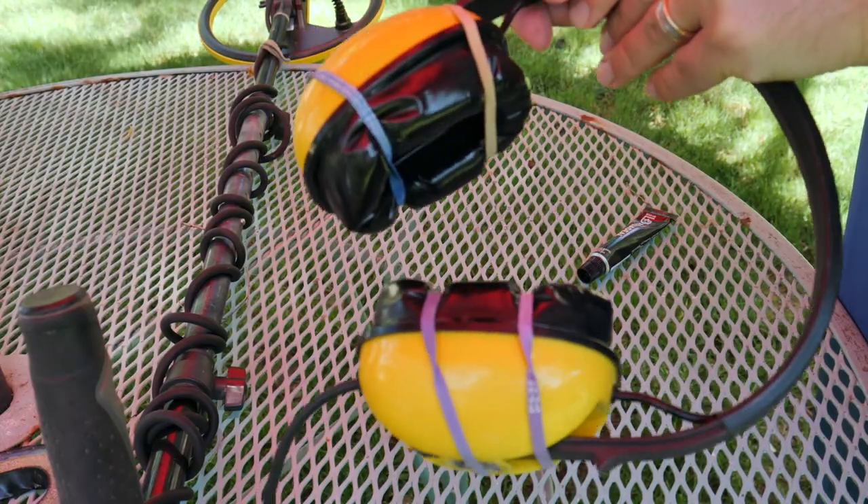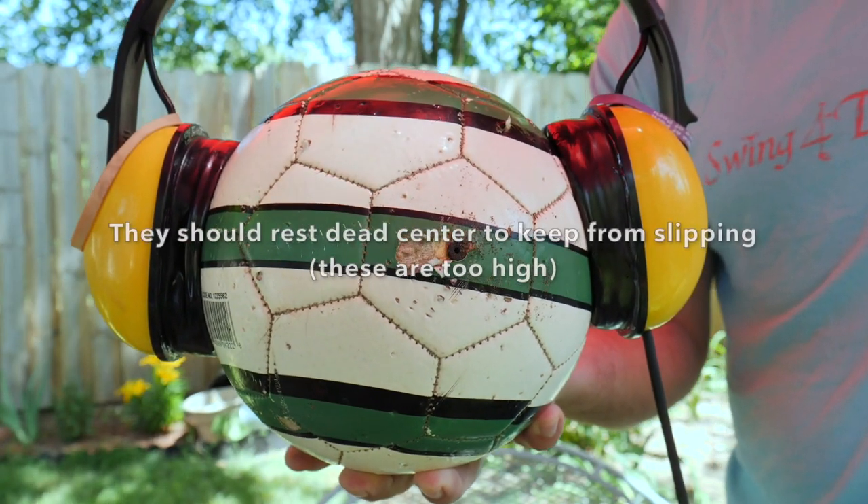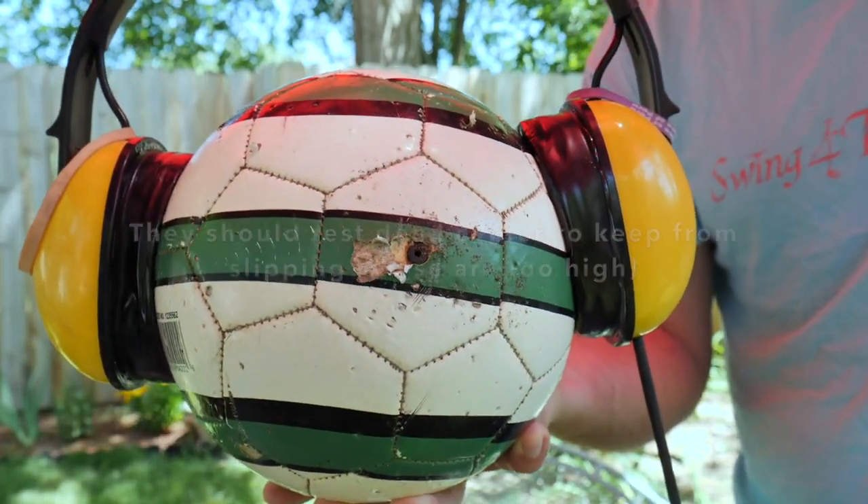Once you have the ear pads fixed onto the headphones, you're gonna want something to clamp it down. I've got a couple of options for this DIY project. You can use rubber bands — I have two sets on there right now but they don't look like they're holding that well. So I came up with an alternative idea: grab a small soccer ball or beach volleyball, anything you may have, because it's gonna mimic the shape of your head.